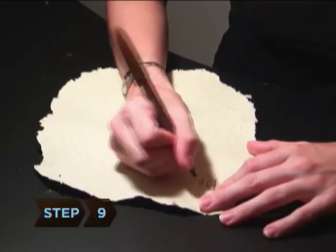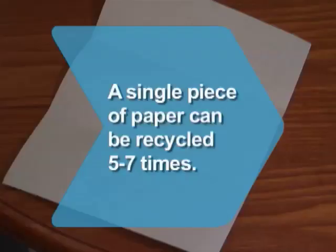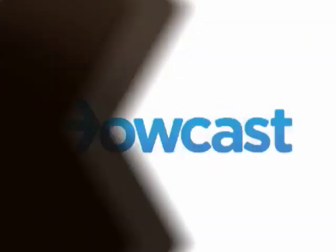Step 9. After 24 hours, your paper is ready. Did you know? A single piece of paper can be recycled 5 to 7 times.